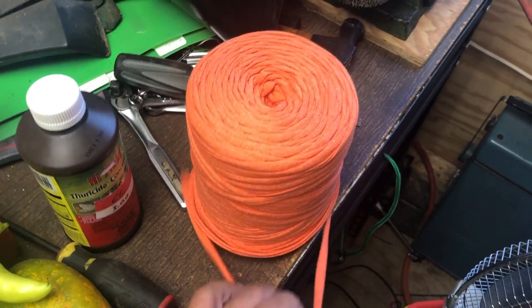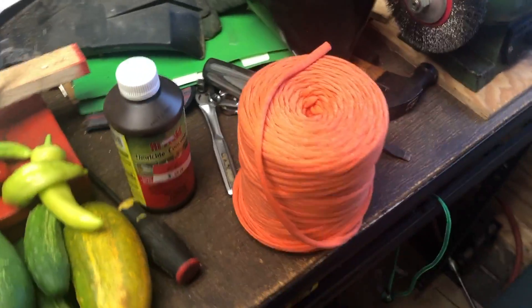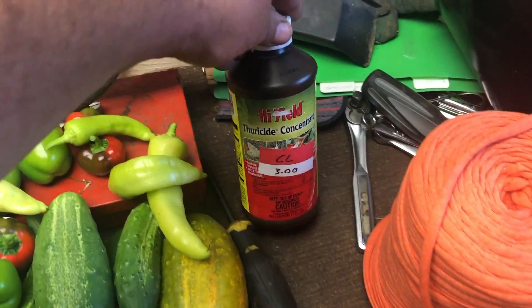I was tearing up old t-shirts, but you can get this yarn stuff on Amazon and it's actually t-shirt material. It's perfect for tying up plants. I also got a bottle of Thoracide on sale for three dollars, which comes in handy for growing the cabbage.